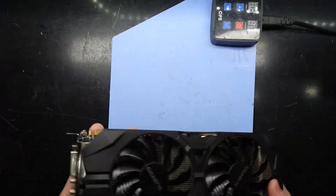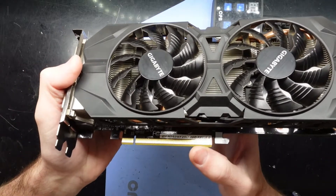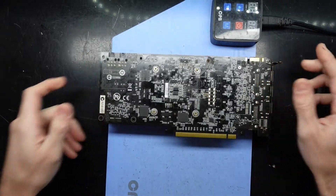G'day! In today's video I'm replacing the thermal paste on a GTX 960 Windforce Edition. This particular one is a bit old and it needs a little bit of love.